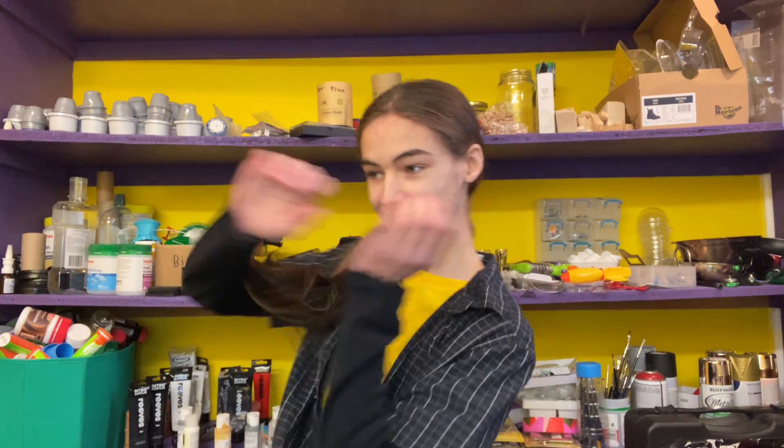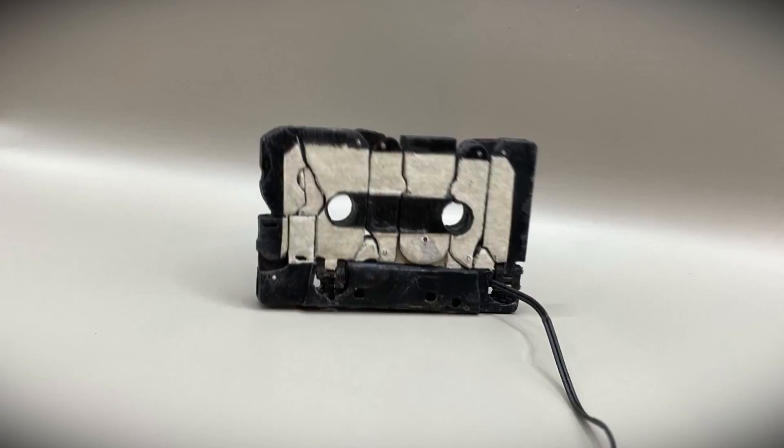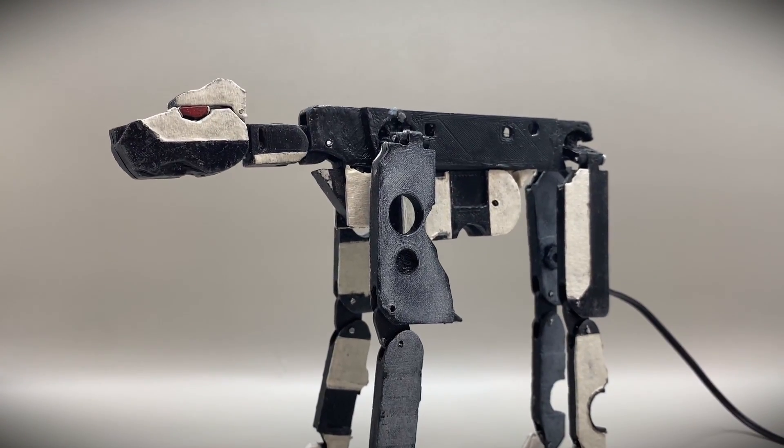Hi, I'm B from Naked Mechanics, and in today's video we're going to be making a 3D printed Ravage toy whose cassette mode actually plays music.